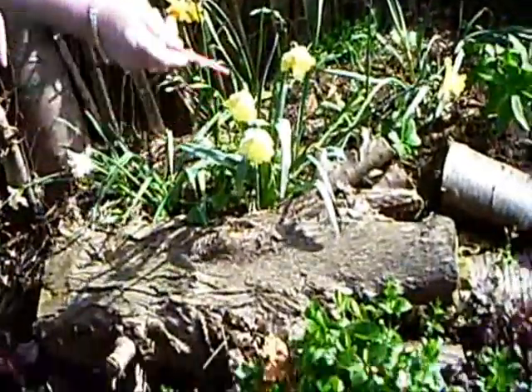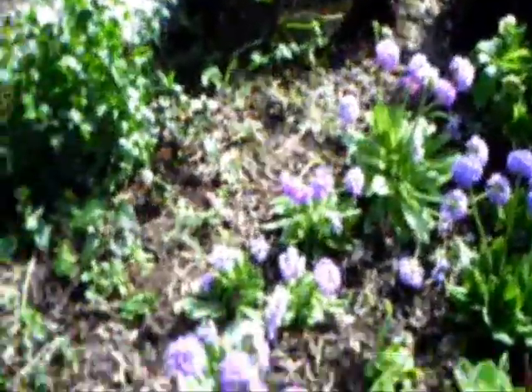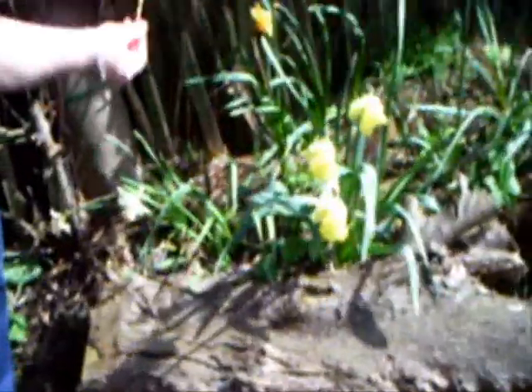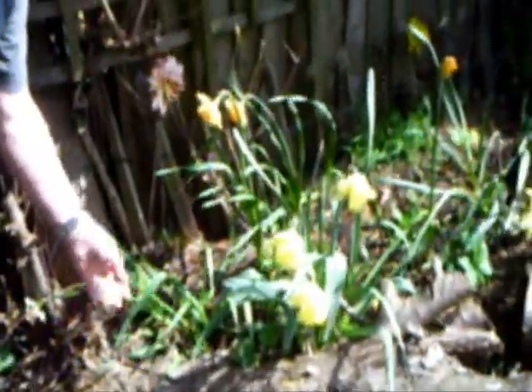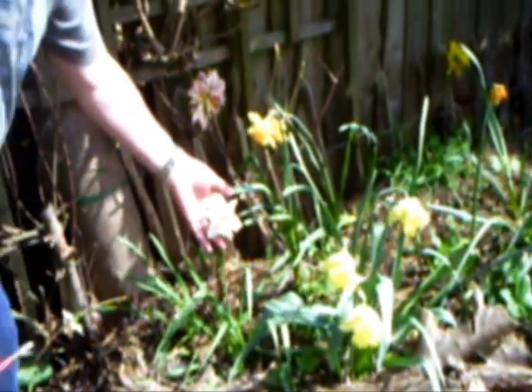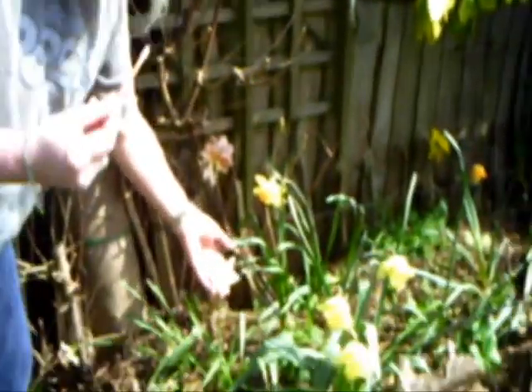Primroses, or primulas, are my speciality. As you can see here there's all sorts of primulas — denticulata over there, and Nicky here which is a green primrose I developed. Other plants of course, like daffodils — they're truly called narcissus — you can do the same thing with them, and I'll show you how to do it again using the brush.